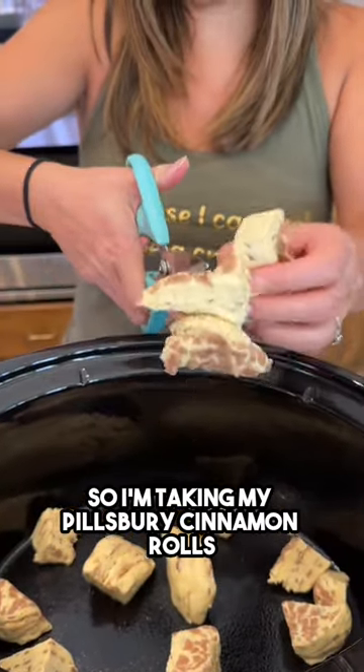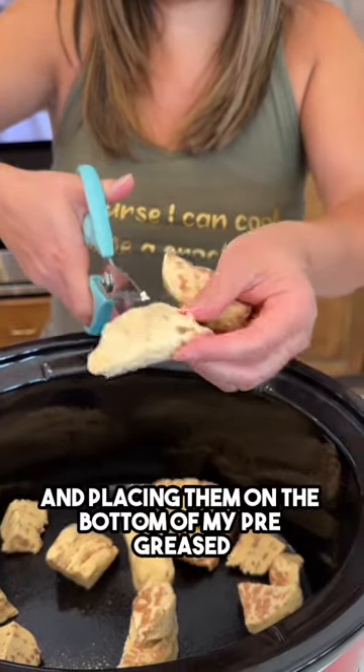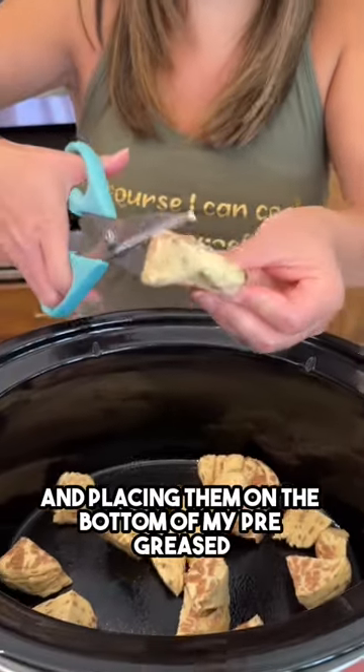I'm taking my Pillsbury cinnamon rolls and cutting them up into chunks and placing them on the bottom of my pre-greased crock pot.